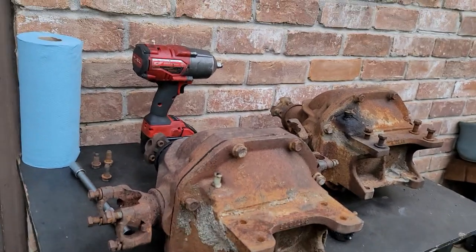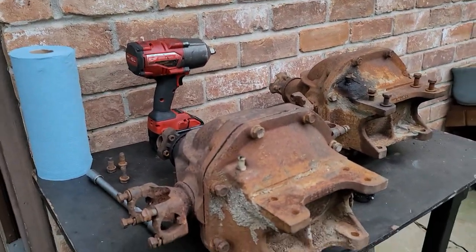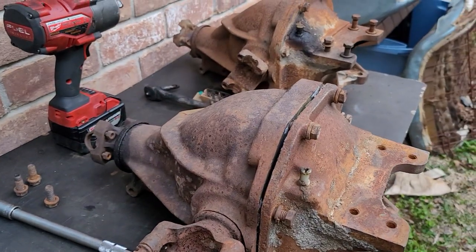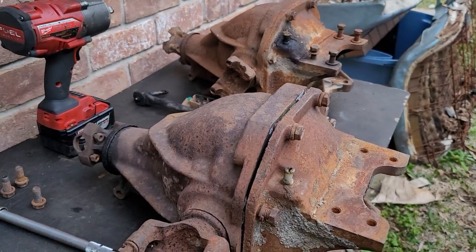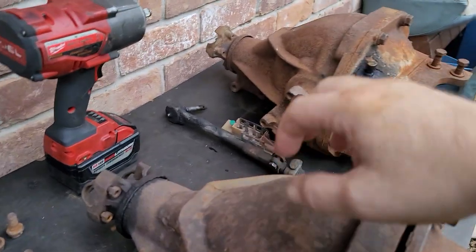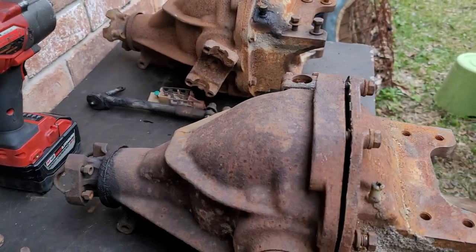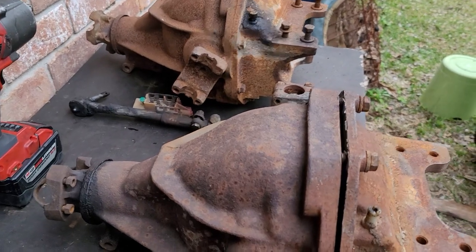Brian here with Vetsource checking in today. I'm stuck deep again doing some teardown work. Since we've been focusing on this the last few weeks, I figured I'd go over C3 differentials today.